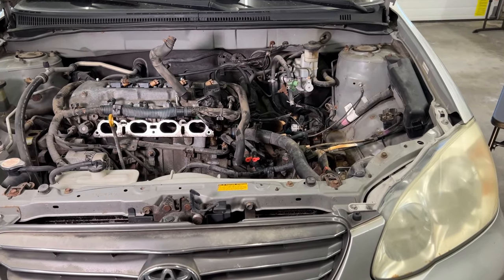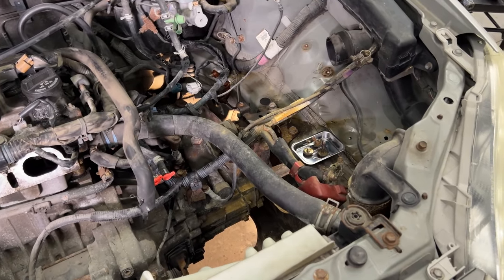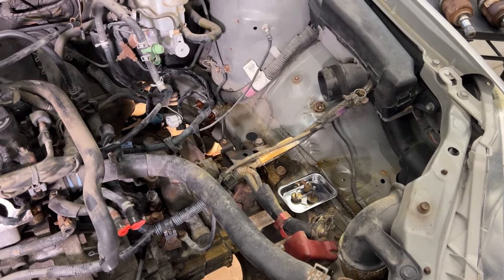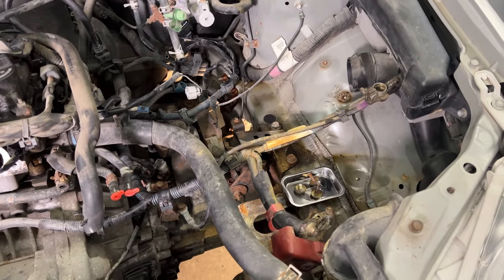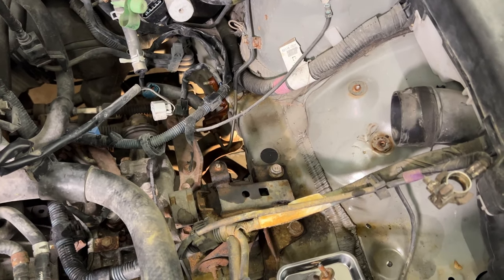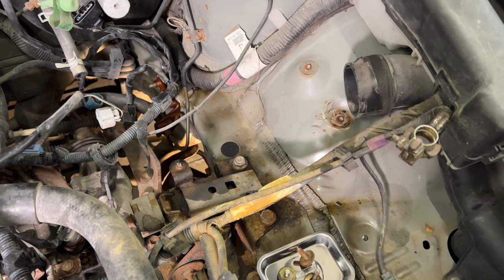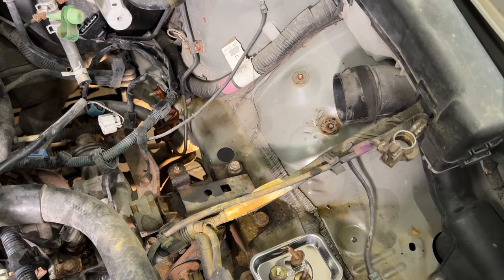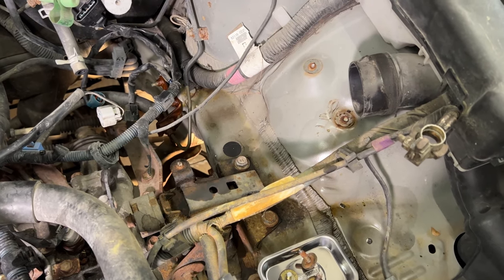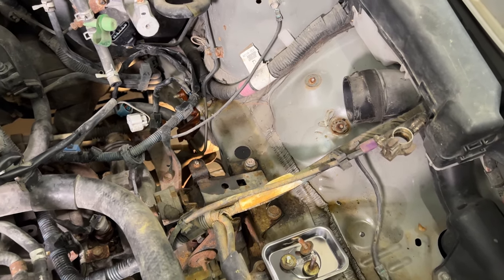Now that we have the CV axles out, I took out the battery, battery tray, and airbox to get a better view and easier access to the transmission mount. Word of warning: you're probably going to end up breaking a couple of bolts if you're in a rusty area. You can try lubrication, heat, and impact tools, but at the end of the day just invest in a good tap and die set because you're going to be using it working on stuff up here.